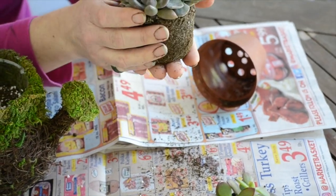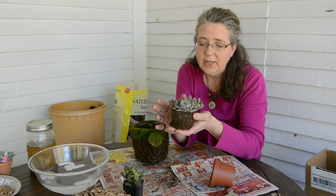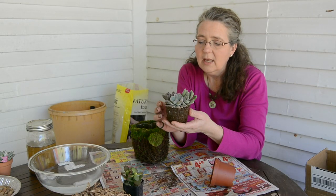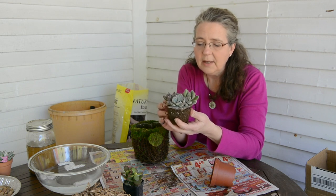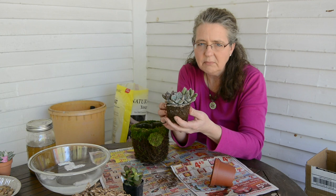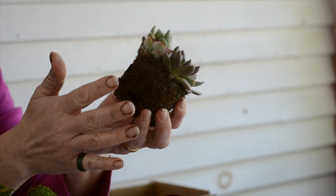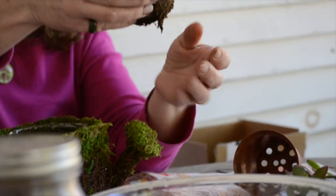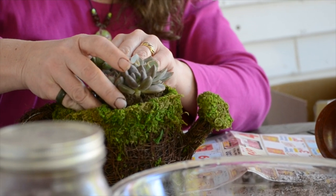If you get your succulents at a nearby nursery — not a company like Mountain Crest Gardens, which is really the experts in succulents — you might find that the dirt is a really dark, deep, heavy dirt that's not good for their roots. In that case, you'd want to brush all the dirt off and just have bare roots to put down in your potting soil. But in this case, it's perfect. And look, it fits just right.